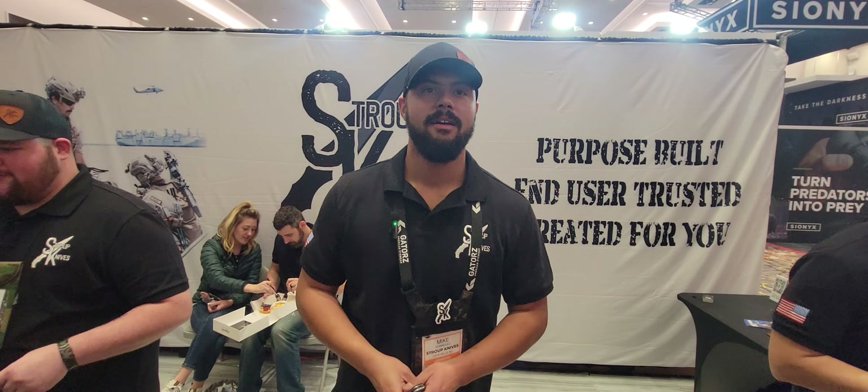Thanks again Mike, appreciate you taking the time to talk to us. Absolutely. You guys have a good SHOT Show — we'll see you all next time. Stay serious. Stay sharp.